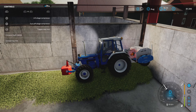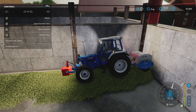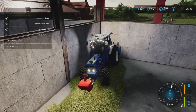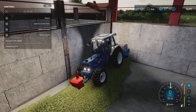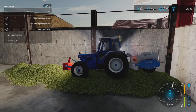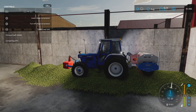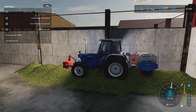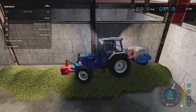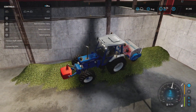Turn it on, lower it - we are at 14% compacted. I'm stuck already. Let's raise it up and get going. Now I'm really stuck. I was opening my mouth too wide there.